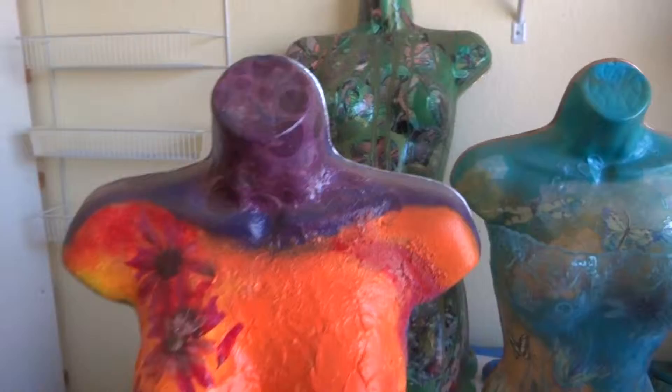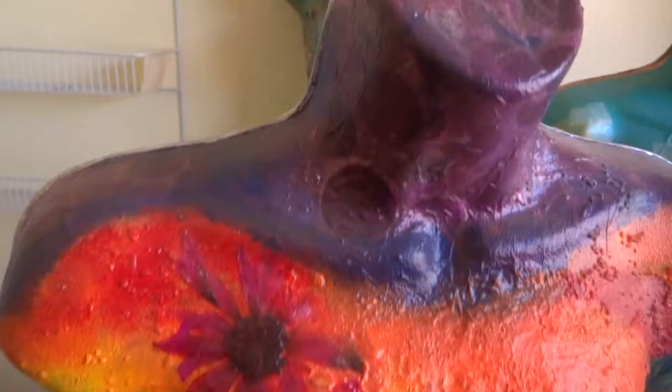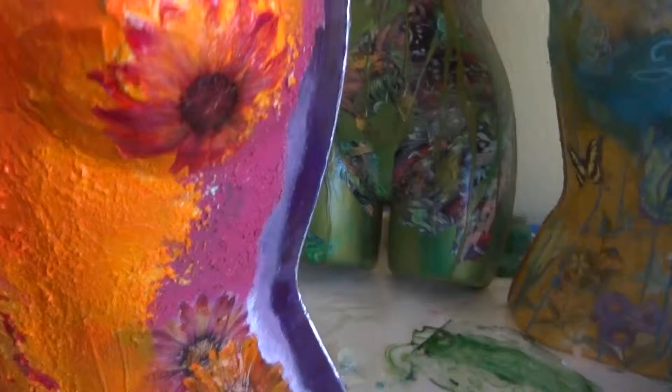This one right here has dried flowers and napkin. The dots you see here are from pieces of napkin. The flowers I dried myself — there's some more napkin, dried flowers, and acrylic paint.